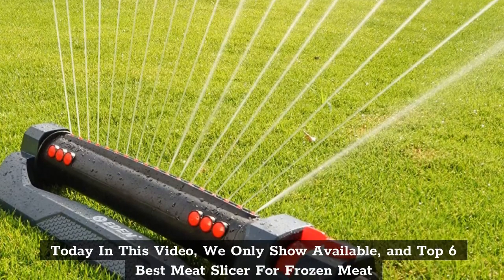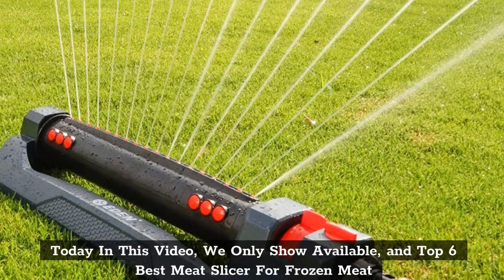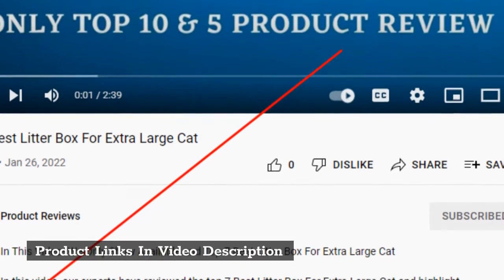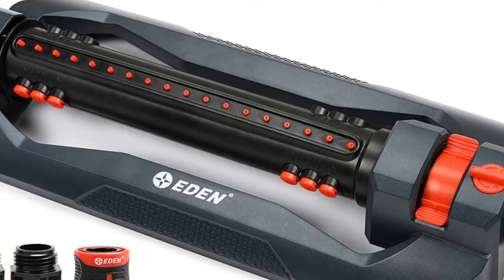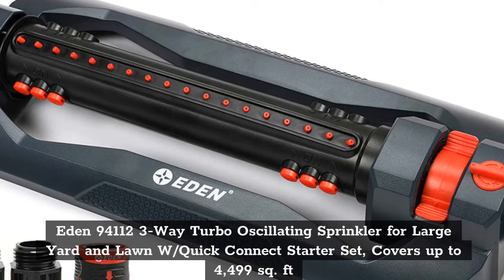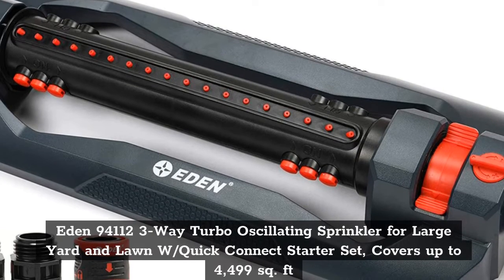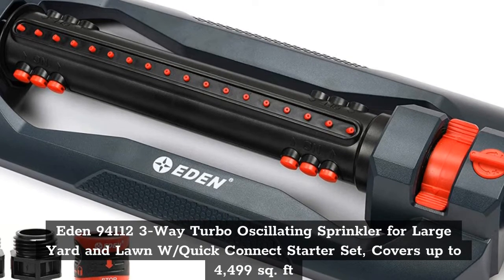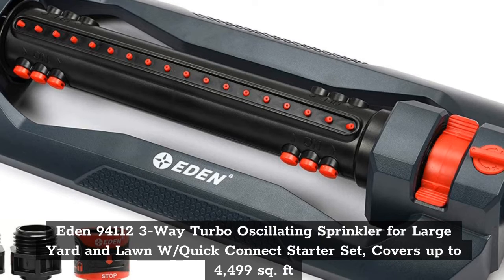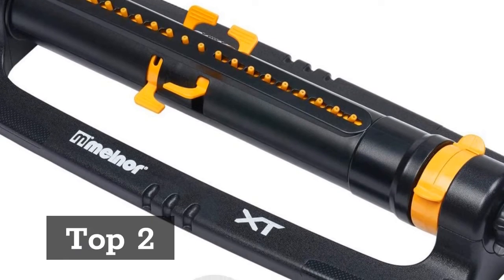Today in this video, we only show available and top 6 best water sprinkler for lawn. Product links in video description. Top 1: Eden 94112 3-Way Turbo Oscillating Sprinkler for Large Yard and Lawn with Quick Connect Starter Set, covers up to 4,499 square feet.